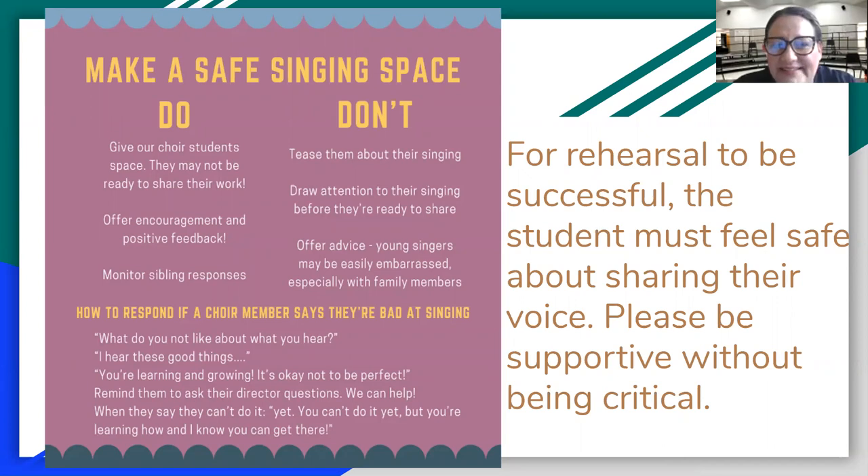Make a safe singing space — let's talk about the do's and don'ts. Do give our choir students space; they may not be ready to share their work. Do offer encouragement and positive feedback, and do monitor sibling responses. What we don't want is to tease them about their singing, draw attention to their singing before they're ready, or offer unsolicited advice to young singers who may be easily embarrassed, especially around family members. Remember, it's like you're sharing your soul when you're singing. Make sure you protect that, and parents, protect them from being shamed or feeling uncomfortable. We want them to be as comfortable as possible.